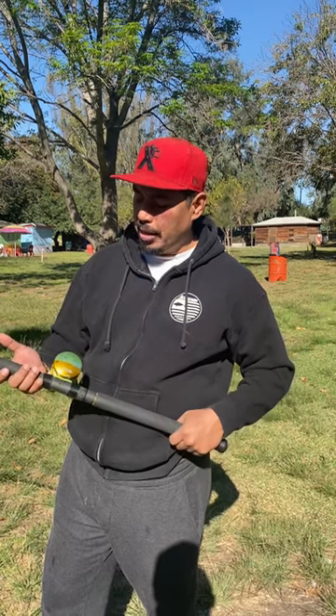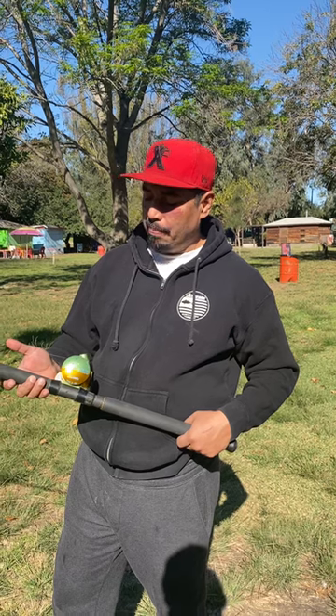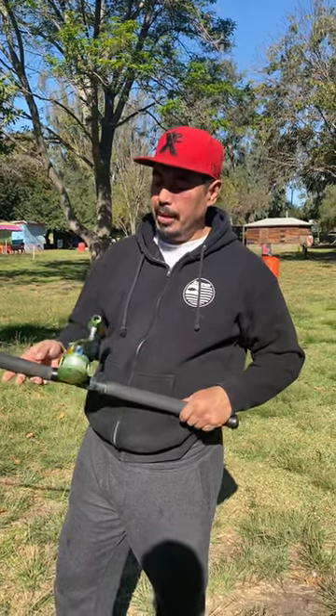I don't intend for this reel to be a casting reel because it doesn't have a cast control — it's mainly used, to be quite honest, for slow pitch jigging. But a 500 narrow should be able to cast well, so we're here to see how well it casts.